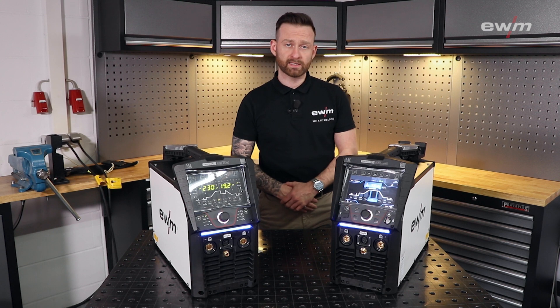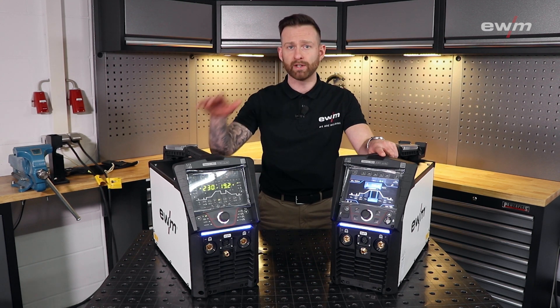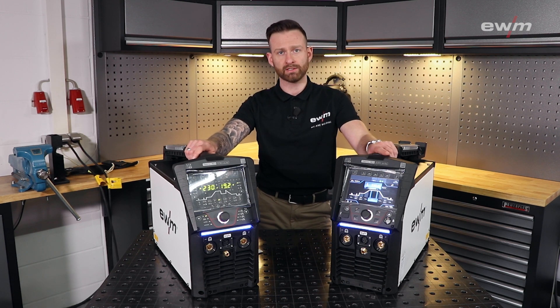You can get the Tetrix in different versions: choose between the Expert 3.0 or the Comfort 3.0, in AC/DC or just DC.